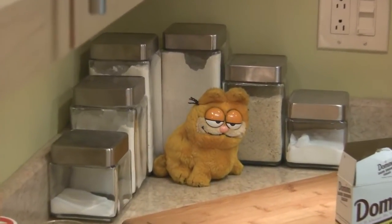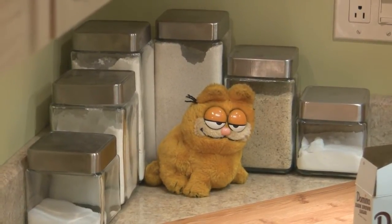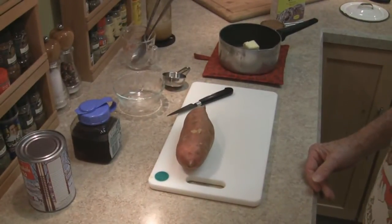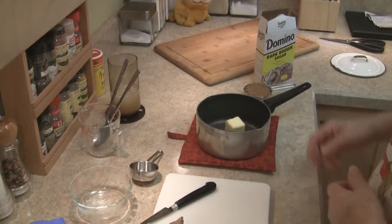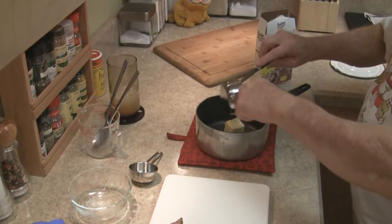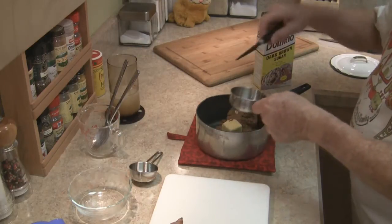The boss is watching, so y'all behave. I'm going to be doing a sweet potato, and I don't want to use just butter on it so I'm going to invent something and see how it goes. I'm using a half a stick of butter and I'm going to add about a half a cup of brown sugar to it.